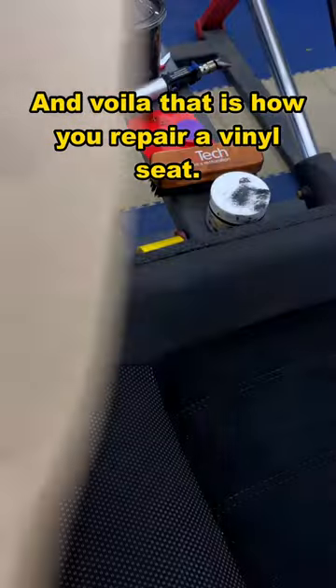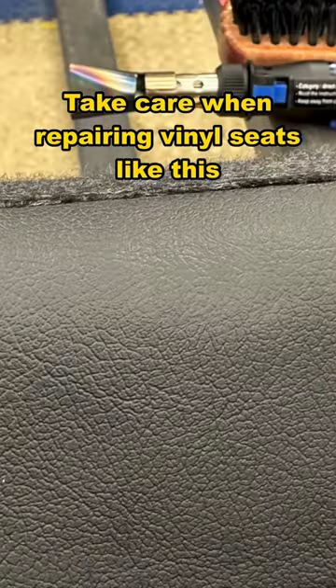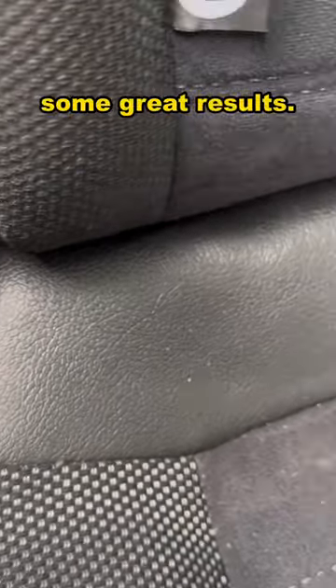And voila! That is how you repair a vinyl seat. Take care when repairing vinyl seats like this — don't overdo it with the heat. Stay always in control of it and you'll get some great results.